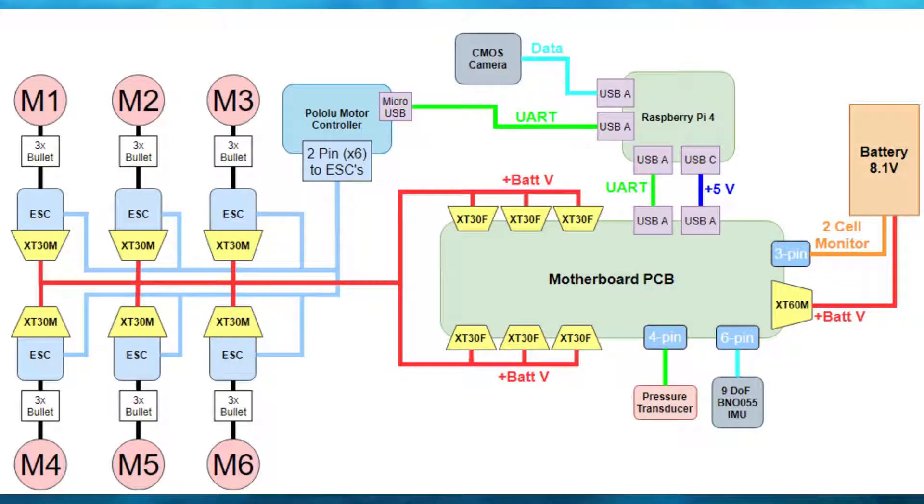This includes sensor data acquisition, the kill switch, communication with the battery, battery monitoring, and power management.